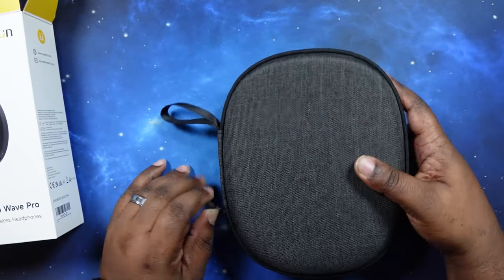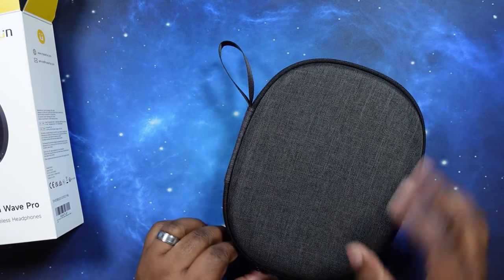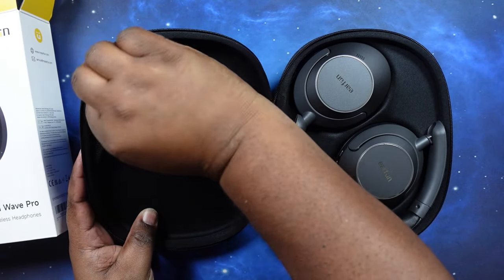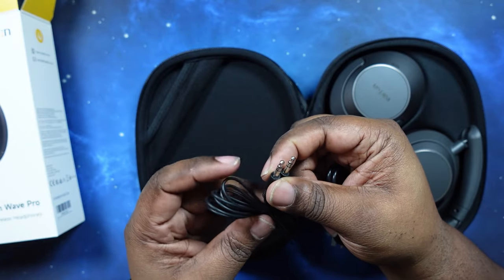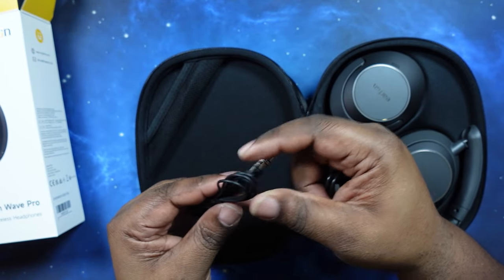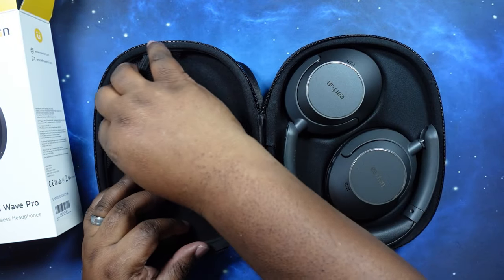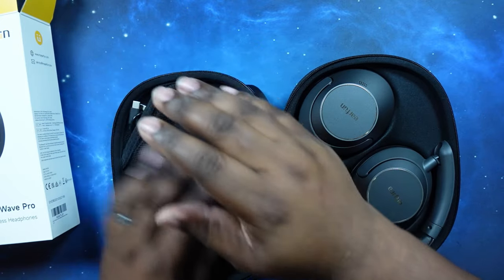Nice smooth zipper — very smooth going all the way around, didn't get caught on anything. You first open it up and boom — you got the Airfun Wave Pros here. We'll come back to them in a second. There's a nice little pocket up in the corner where you have your 3.5mm to 3.5mm headphone cable, so you can plug right into a laptop or a device with a headphone jack. And then of course you've got your USB-A to USB-C charging cable. Nicely done.